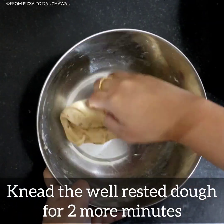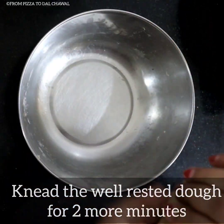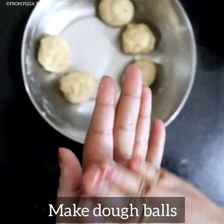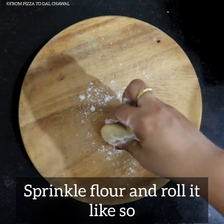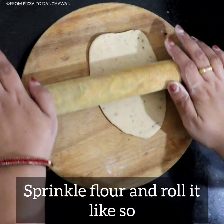Knead the well rested dough for 2 more minutes and make dough balls. You can make 6 paneer pockets with this dough. Take one dough ball, sprinkle a little bit of flour, and roll it longitudinally.